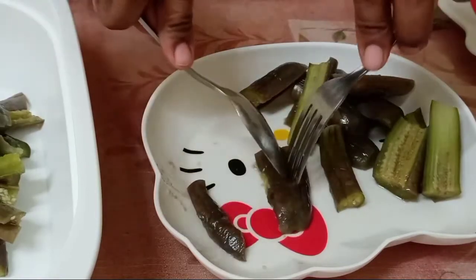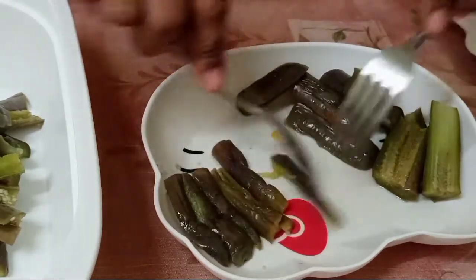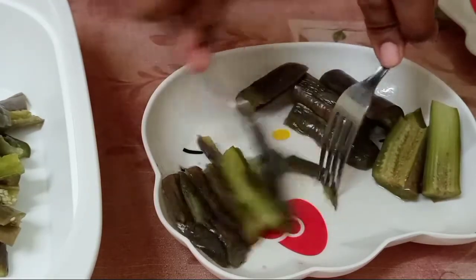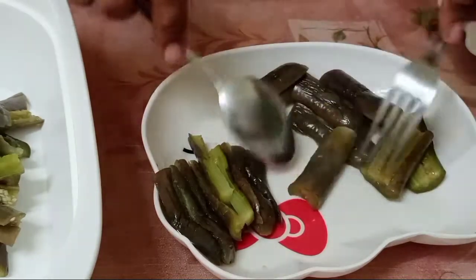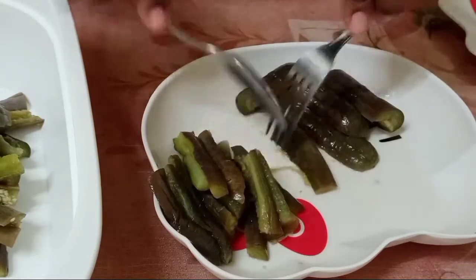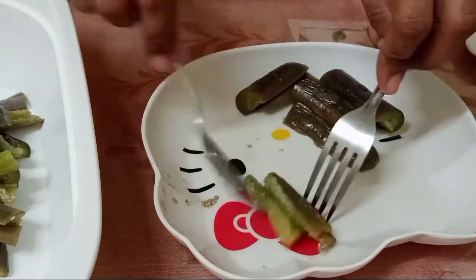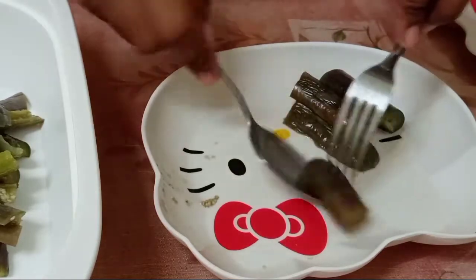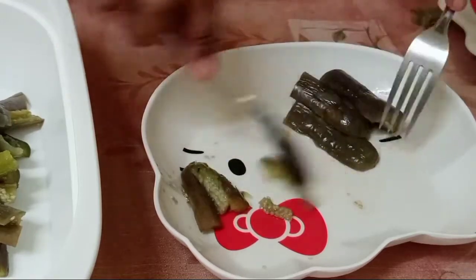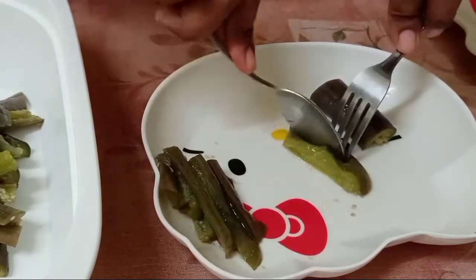Mahilig ako sa gulay, kaya karamihan ng linuluto ko gulay talaga. Kaso lang yung isang anak ko, hirap akong mapakain ng gulay. Pero eto, gustong gusto nya to — eto yung isang rinerequest nya na lulutuin ko. Kailangan natin ng gulay ngayon kasi kailangan natin mapalakas yung ating resistensya, lalo na maraming pasaway — hindi na natapos-tapos yung pandemic. Kaya, kailangan natin maging healthy.